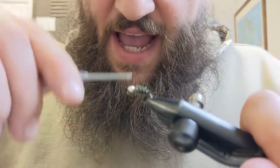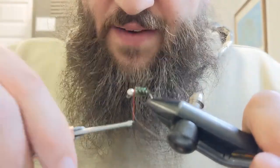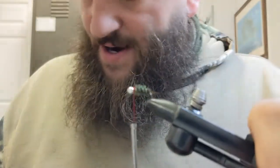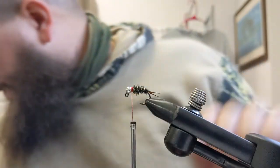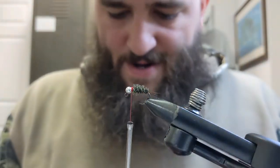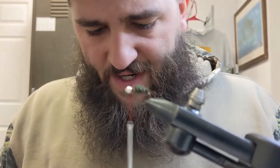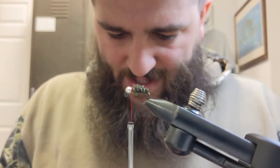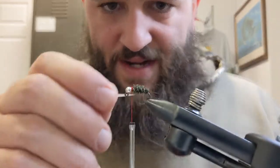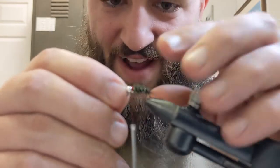Tie off the wire and clean up the collar area a little bit so we have a nice place to tie down our white biots. A lot of people like to use a soft hackle or soft collar on Prince Nymphs — I don't. I use it just like this and it catches just as many fish, and it's easier and faster for me to tie.